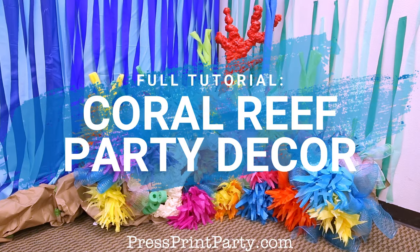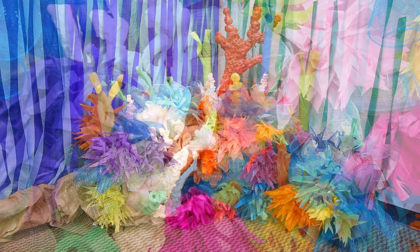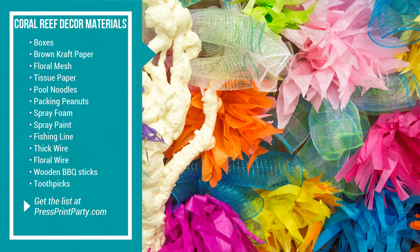Want to make this colorful coral reef for your party? Let me show you how. This list includes everything you need to make five different types of coral.